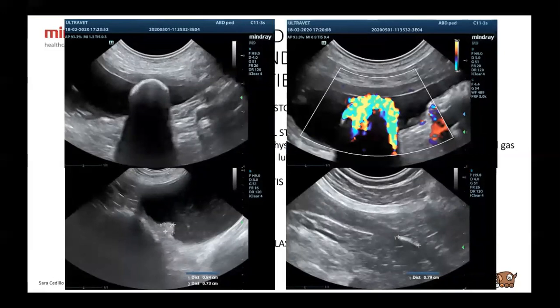Here we have bladder stones — hyperechoic with shadowing — and the twinkling sign with color Doppler. Here is polypoid cystitis with a small polyp in the cranioventral area. And here is a urethral stone — in this case it was not dilating the urethra, so there was no obstruction at the moment.